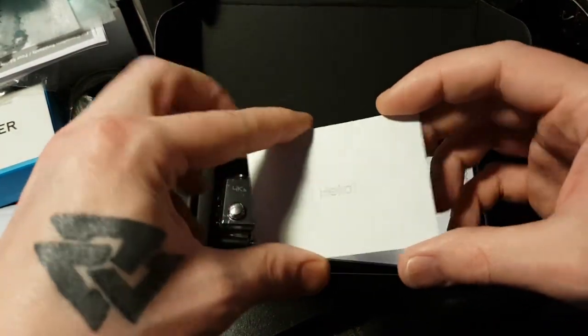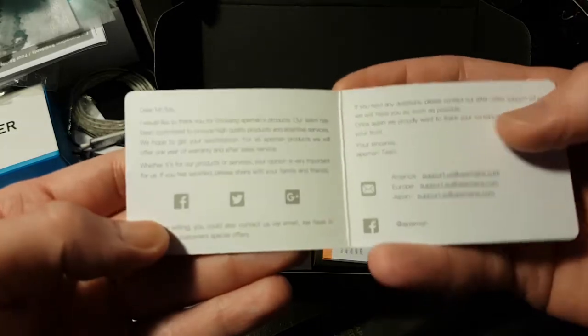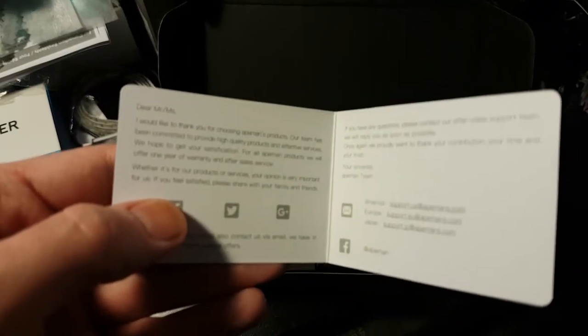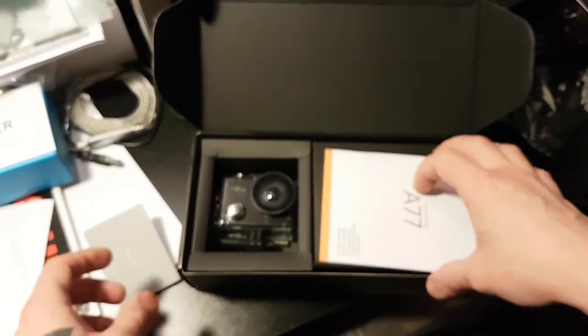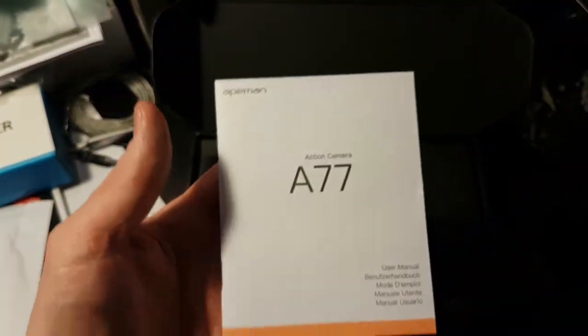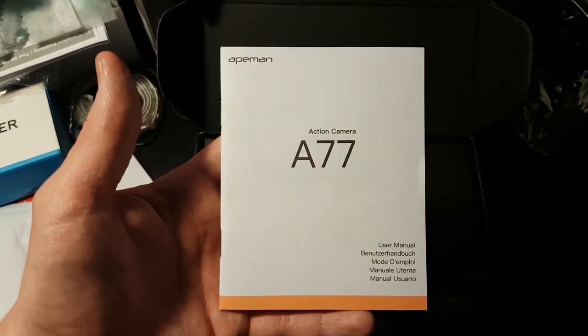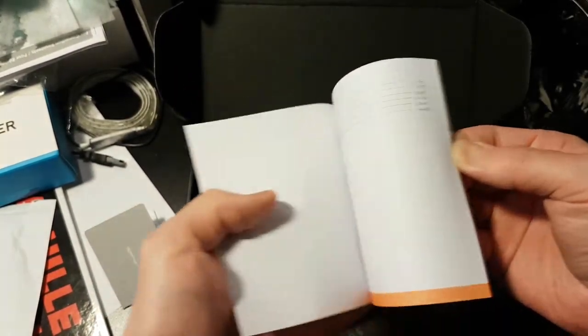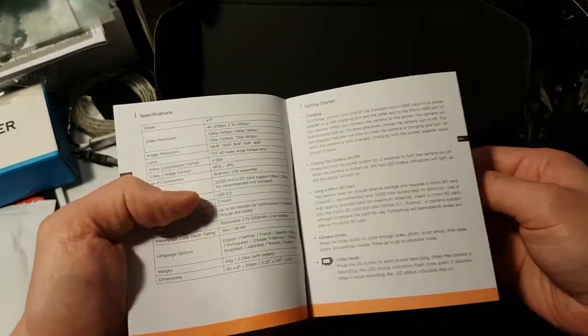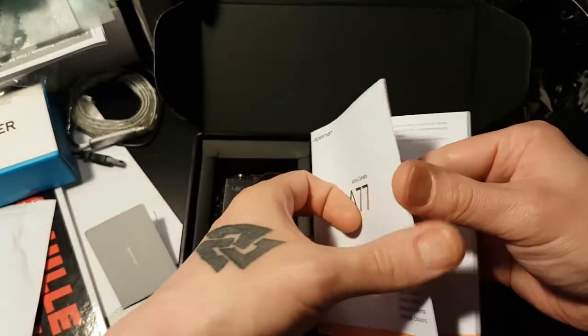Ape Man — hello, Ape Man. Hello, hello card. Typical: thank you for buying this, if you have a problem feel free to contact us. I will if I have a problem. User manual — can't be hard to use this. Let's look at some specs.